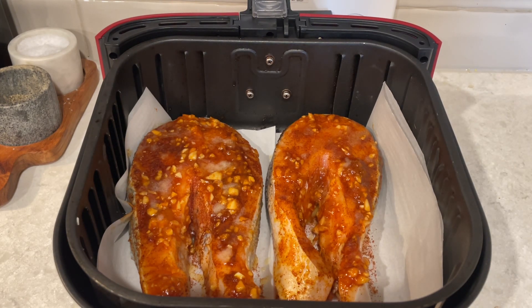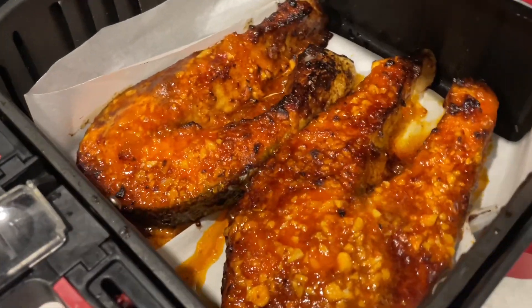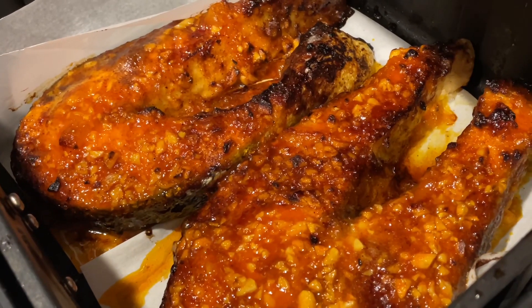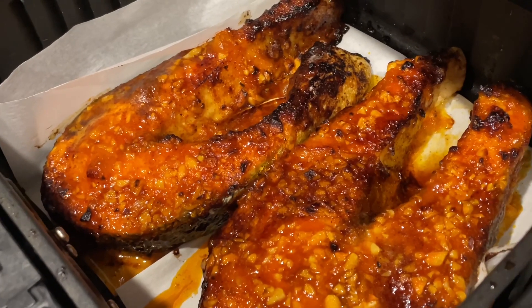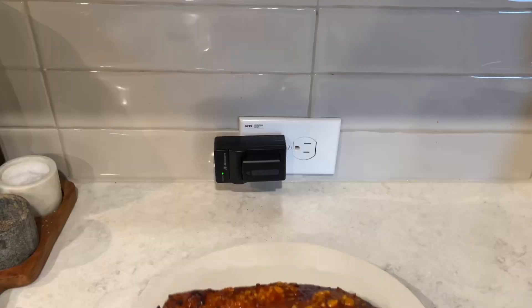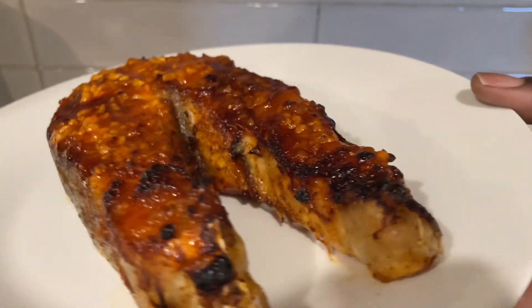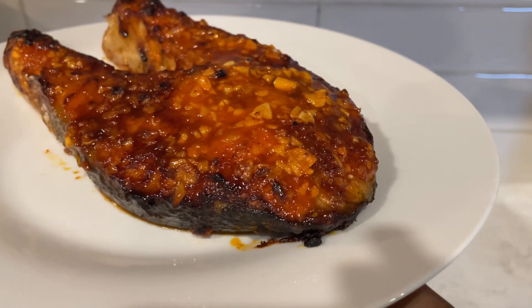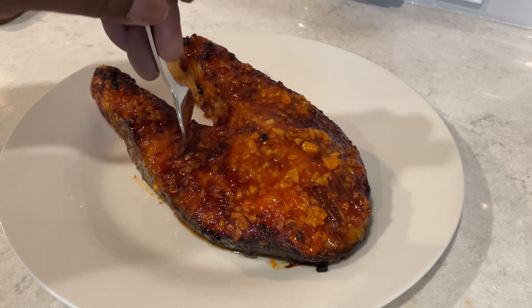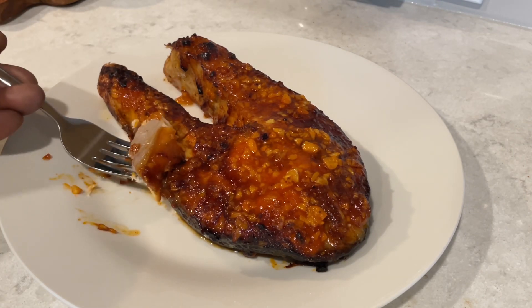We're not gonna turn the oven on when it's 105 degrees outside! I've been using the heck out of this air fryer this summer so far, and I hope it still lasts me through the winter — I really like this air fryer. But anyway, this is what the salmon looks like: beautiful, crusty, crispy, glazed, delicious, cooked all the way through. Look how beautiful this is — you're not gonna get this at a restaurant, you have to make this at home to get it how you want it. It's perfect, it's moist, and I'm probably gonna make this for the holidays. It's up there with my top five. I hope you guys give this recipe a try — if you do, tag me on my social media and let me know what you think. Catch you on my next video, bye bye!